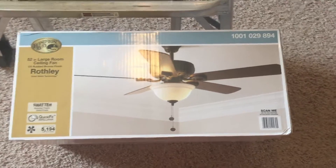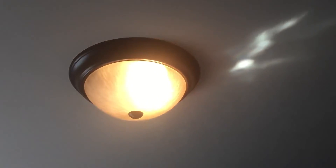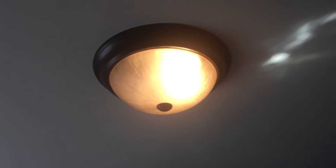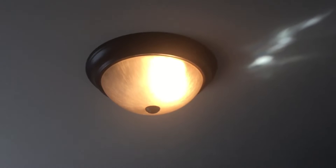Welcome back guys. It's the TiteWatt and today I'm going to be installing this ceiling fan in my daughter's bedroom. I have just a plain old light fixture in here and we want a ceiling fan because it gets really warm here in the summer and we want a way to circulate the air.